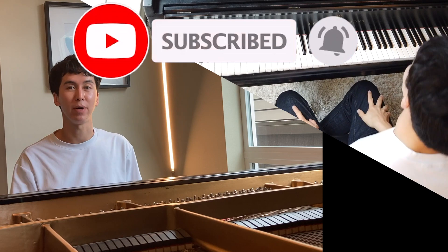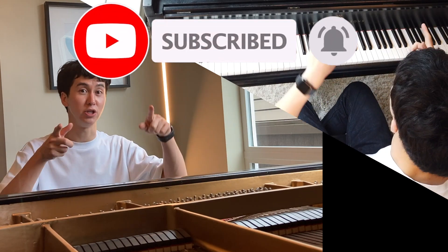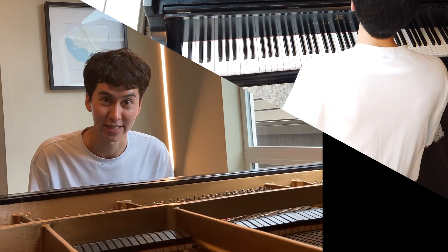Before we start, hit the like button, subscribe, all that stuff. And if you aren't on YouTube, head on over there and subscribe — it helps the algorithm.